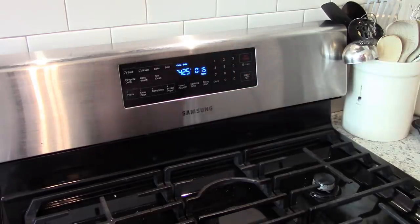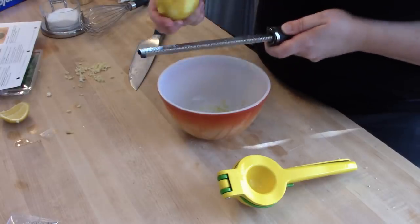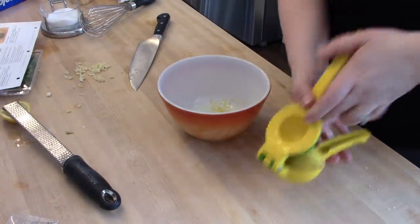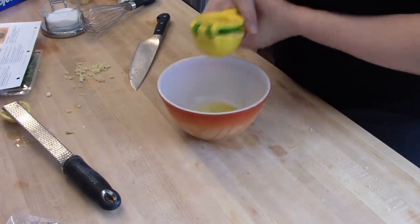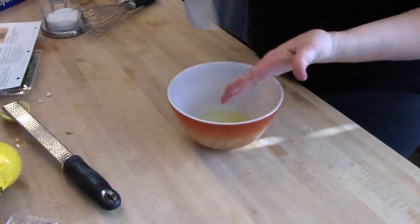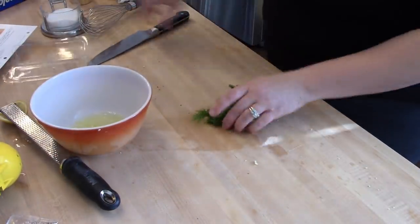I set the oven at 425 and set my timer for 15 minutes. When the 15 minutes was up the salmon was done but the cauliflower was not, so it was a good thing I put them in separate pieces so I could take one out before the other. The next thing I'm going to get started on is the vinaigrette that goes with the dish — after it's cooked you just pour the vinaigrette over the salmon and the cauliflower.